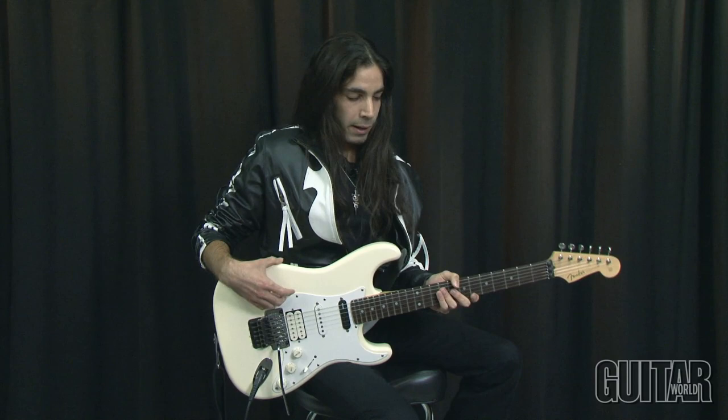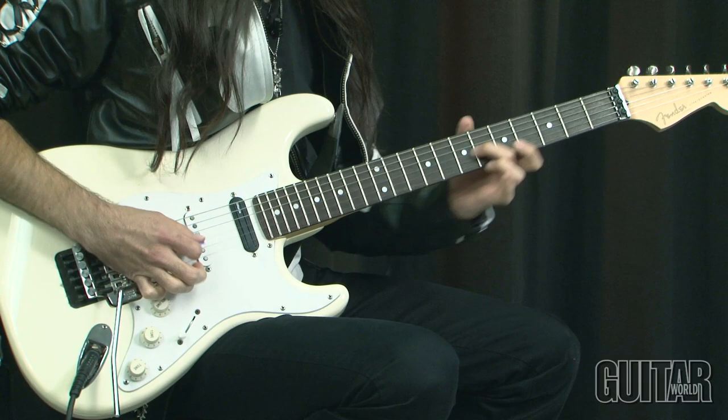Hey, Ethan Brosh from Angels of Babylon here and I'll show you a few of my favorite licks now. Bet you can't play this.